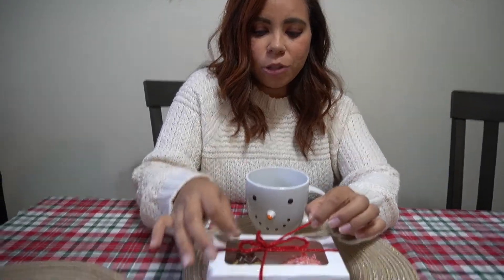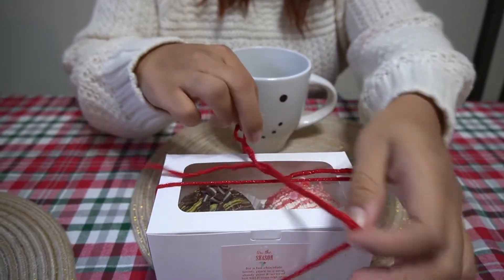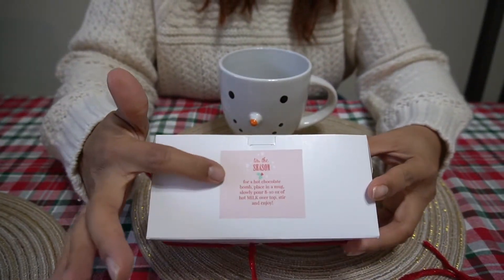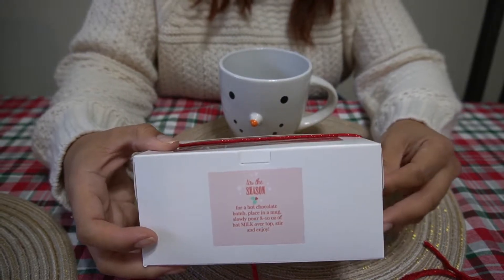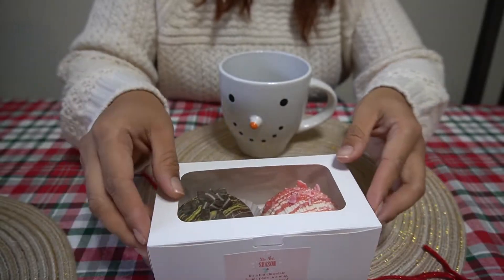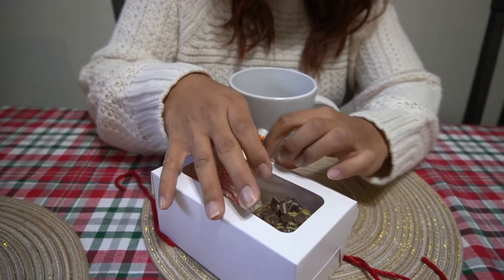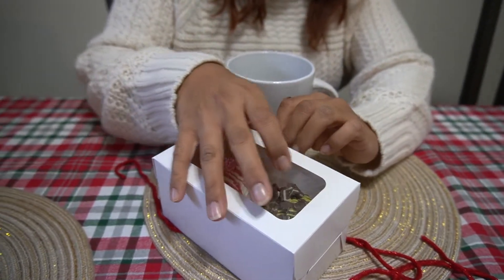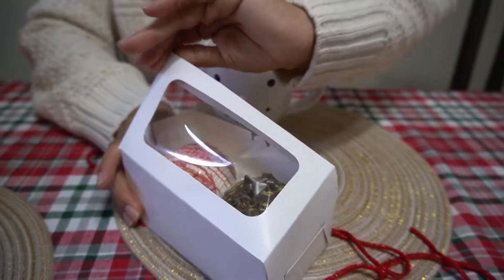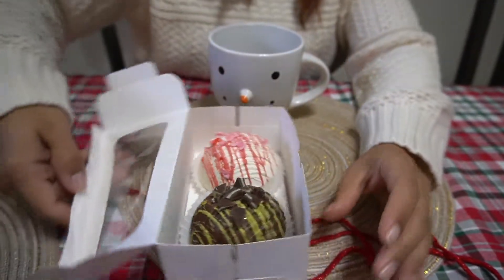So I'm going to open this up. Isn't this so cute? They did such a nice job with this. And she put a little sticker here explaining exactly what to do. And it smells so good, guys. You can smell the holiday all through it.